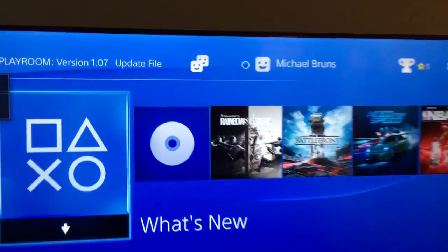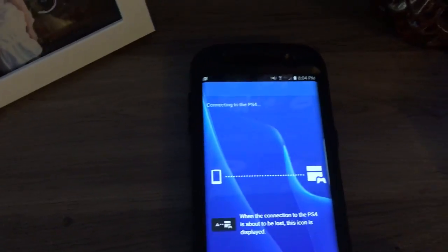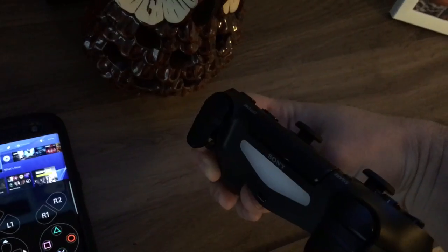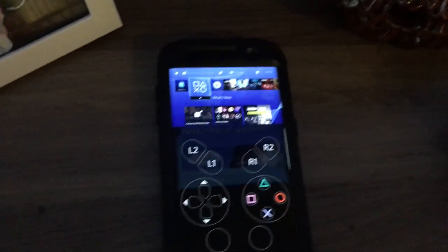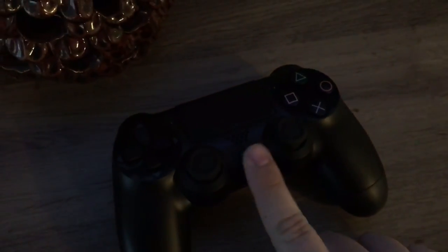With the false account selected and logged in, remote play can actually work. I'll hit next — it's going to connect — and as you can see, my controller just turned off. Now I have the remote play screen on my phone. Press the PlayStation button on your controller.